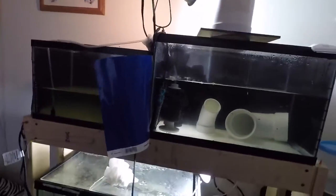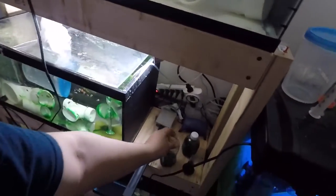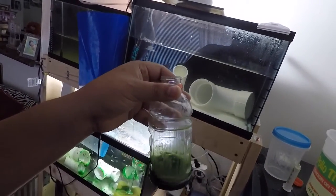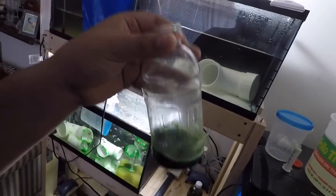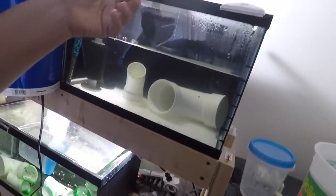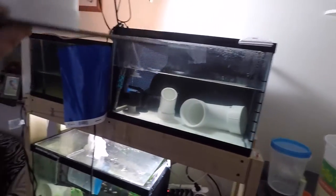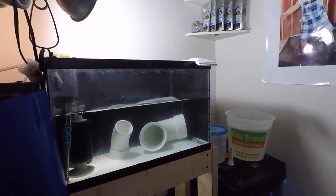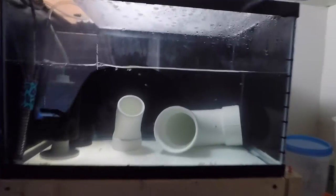Here I have some of the Roti Green Omega which I pre-mixed with a little bit of water just to dilute it. Here is our fry tank — these are about three weeks old — and as you can see they've got their stripes.